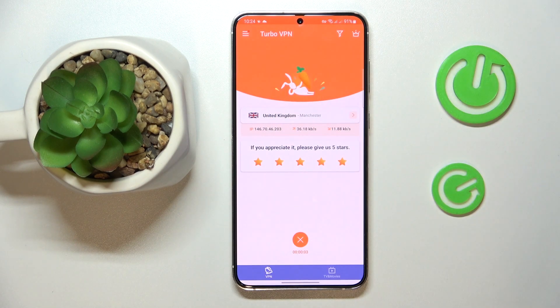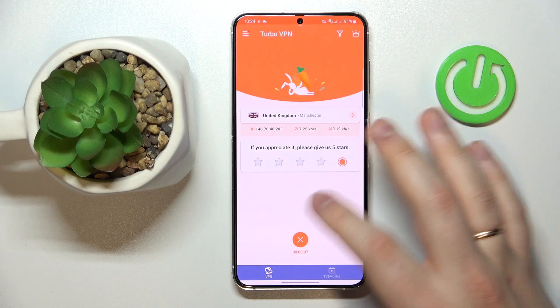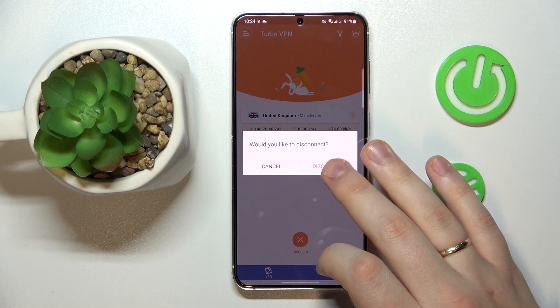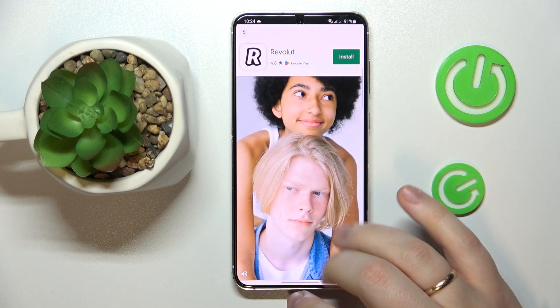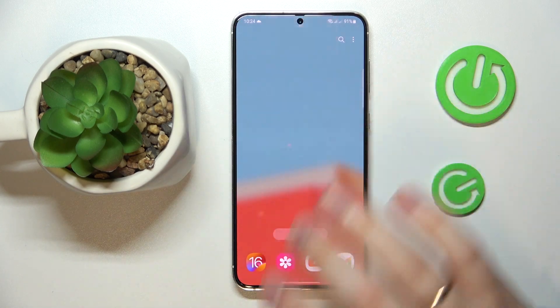Great success! Once you're ready to disconnect your device from VPN, just tap the cross/disconnect button and that would be it. Thanks for watching, thanks for your attention, bye bye.